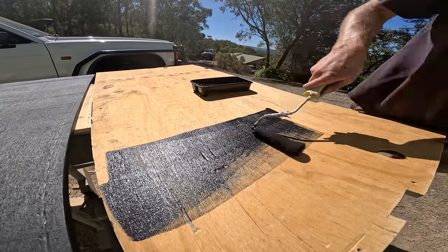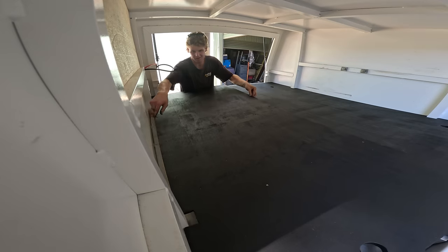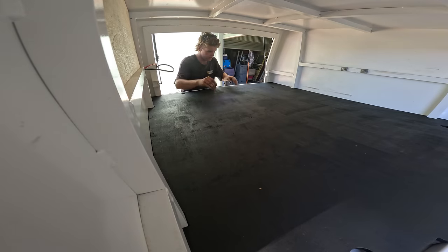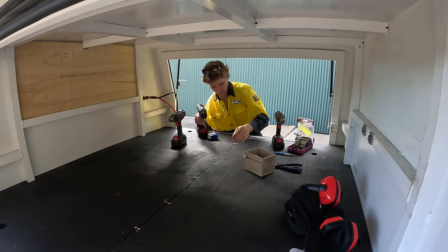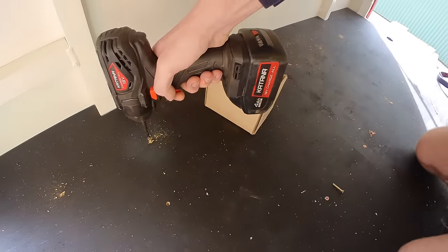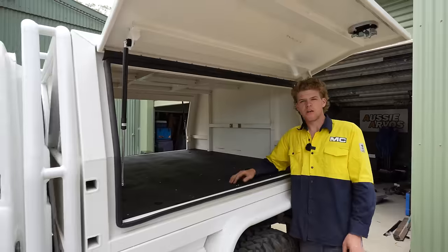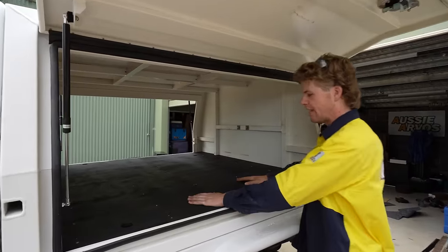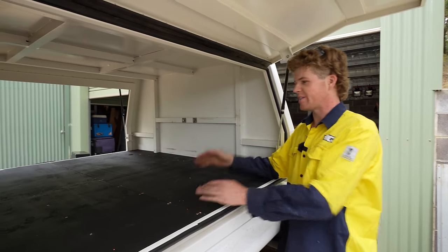I'm going to be painting all the timber I use with exterior paint. This will not only make it look a whole lot better but will also protect it from any moisture. Then I can fix the floor sheets down to my aluminium frame below, making sure to use plenty of screws so it's nice and strong. I've got the floor sheets all secured down — they are super sturdy and not going anywhere, and they're going to be the perfect base to fix everything down to.